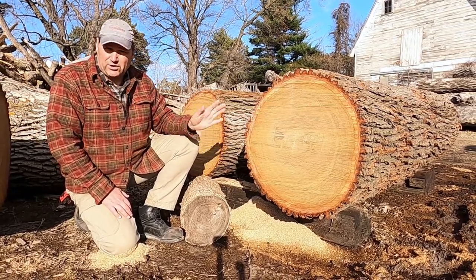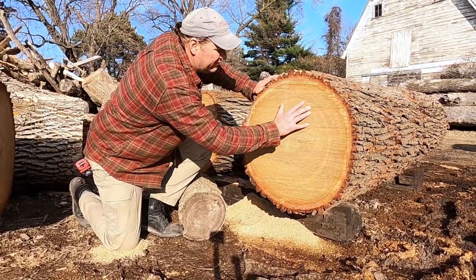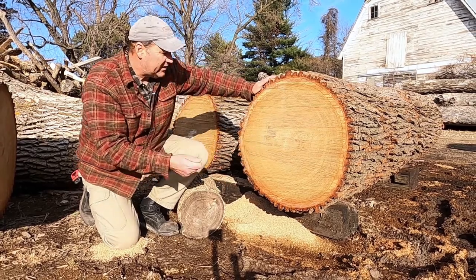These two logs I've already done, and you can see — maybe you can, maybe you can't — there is a little bit of a film on here and it's waxy.